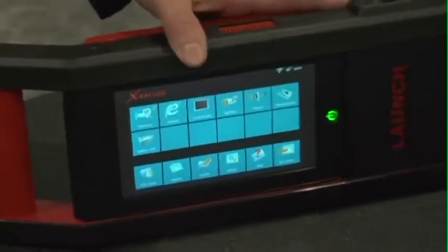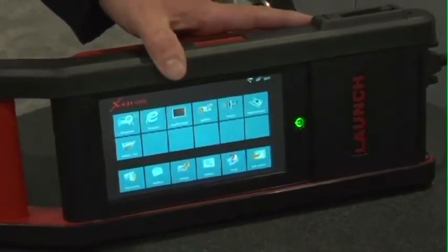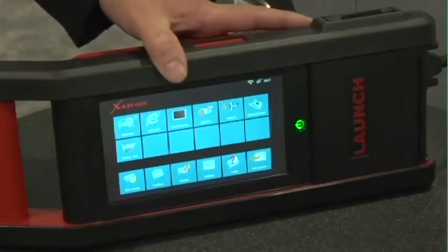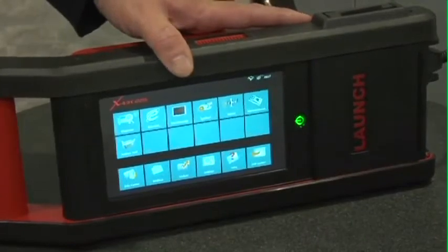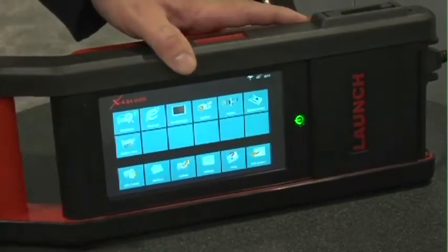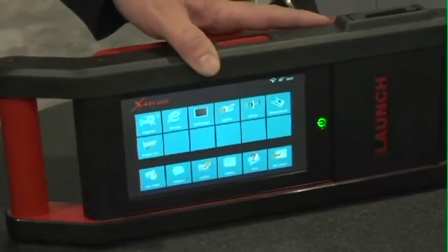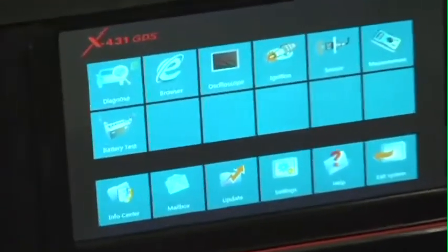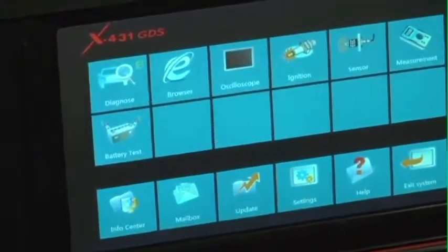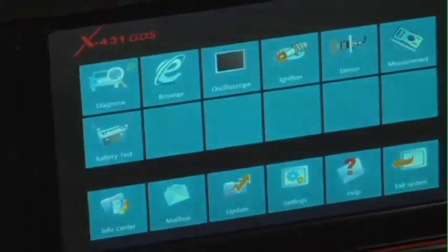The GDS features robust cabinetry and true PC architecture. Unlike many units in its capability class that typically run on CE level software or an ARM processor, your GDS runs on Windows Embedded and a 1.2 gigahertz processor, which gives you the speed and capability to get on to any website including Internet Explorer, add on your favorite J2534 tool, or go on to popular information sites such as IATN, AllData, and so on.